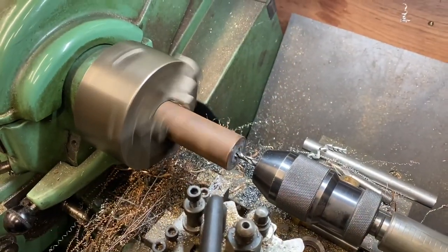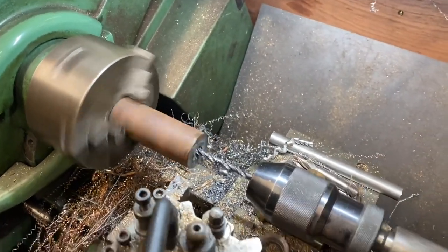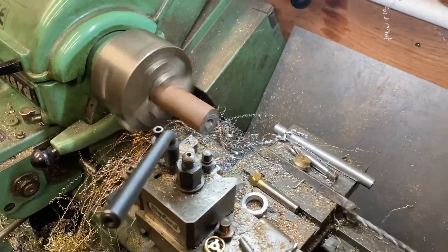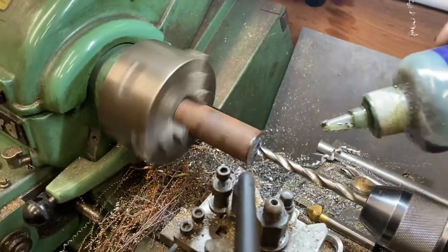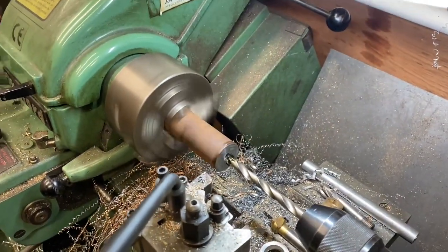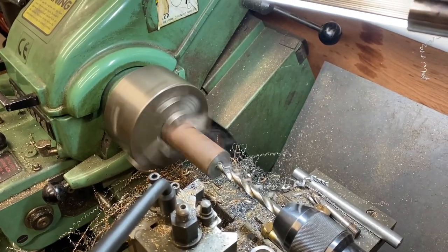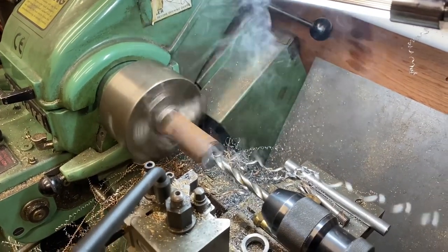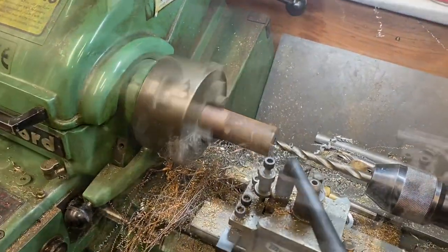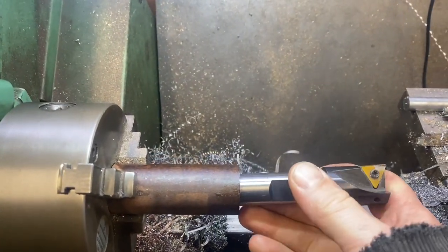Pilot drill first, then putting in something bigger with a bit of cutting fluid. I'll skip showing all of the drilling — I've just taken my last cut. Let me try this in there.